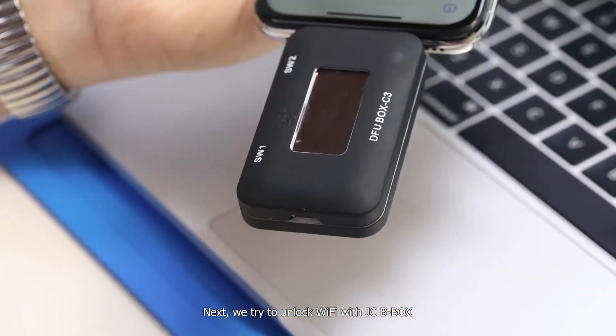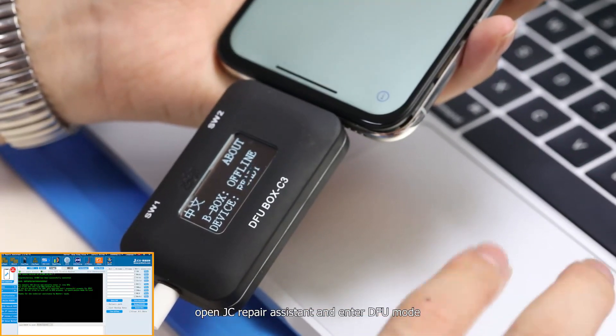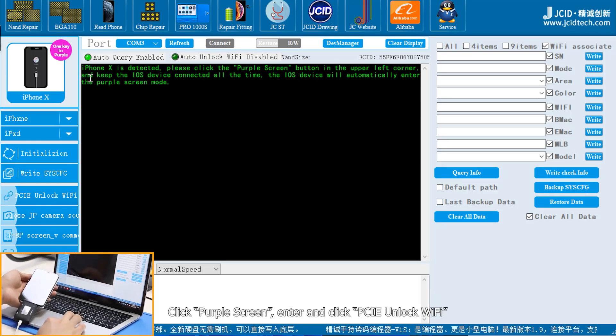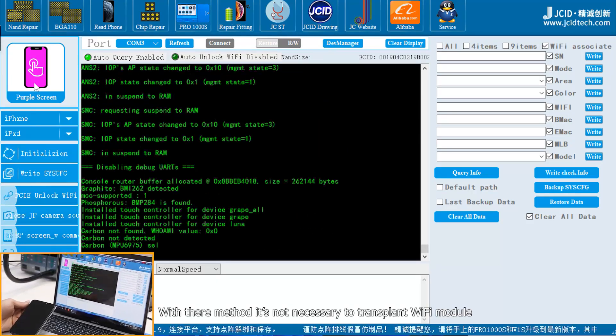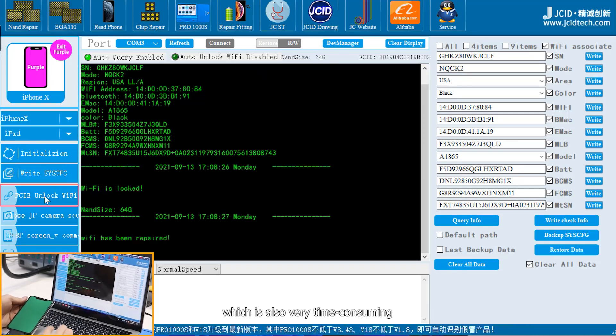Next, we try to unlock Wi-Fi with the JC beatbox. Connect with the computer. Open JC repair assistant and enter DFU mode. Click purple screen, enter, and click PCIe unlock Wi-Fi. Then exit purple to power on. With this method, it's not necessary to transplant the Wi-Fi module, which is also very time consuming.